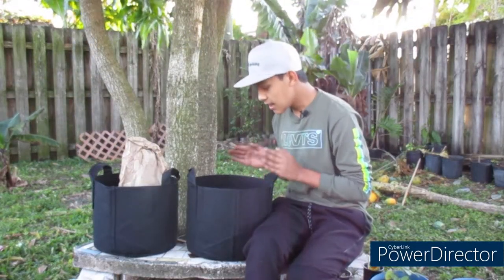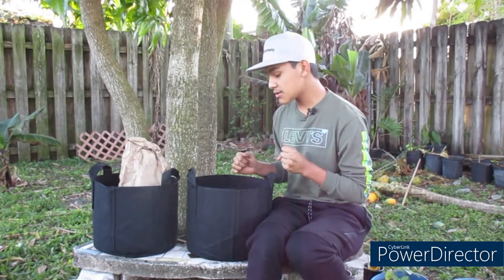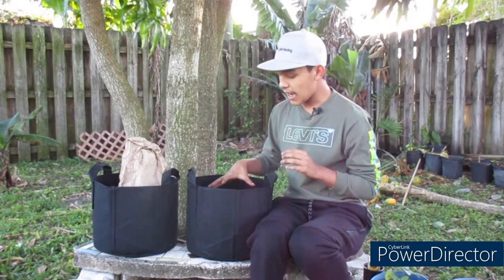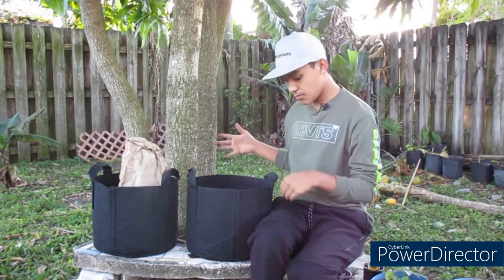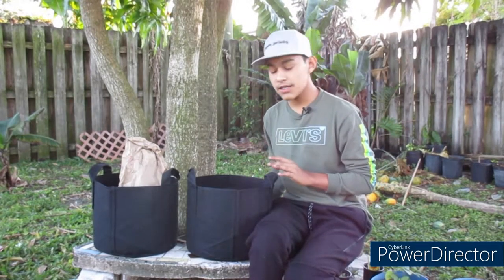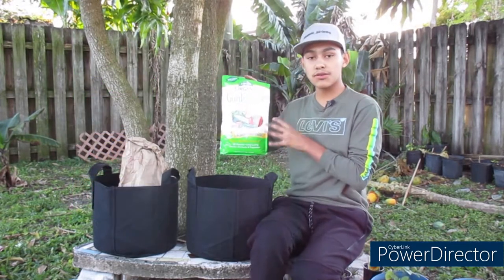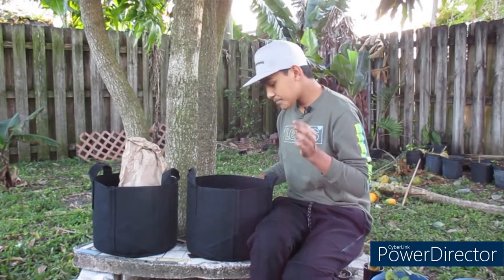Step number six is fertilizing. Garlic is a huge fertilizer feeder — they love to suck up nutrients faster than any other vegetable out there. Try to fertilize them at least once each month, but when they're actively growing, feed them twice a month — every two weeks. A highly recommended fertilizer is the Espoma Garden Tone, which has great nutrients for vegetables and what they need to produce great results.